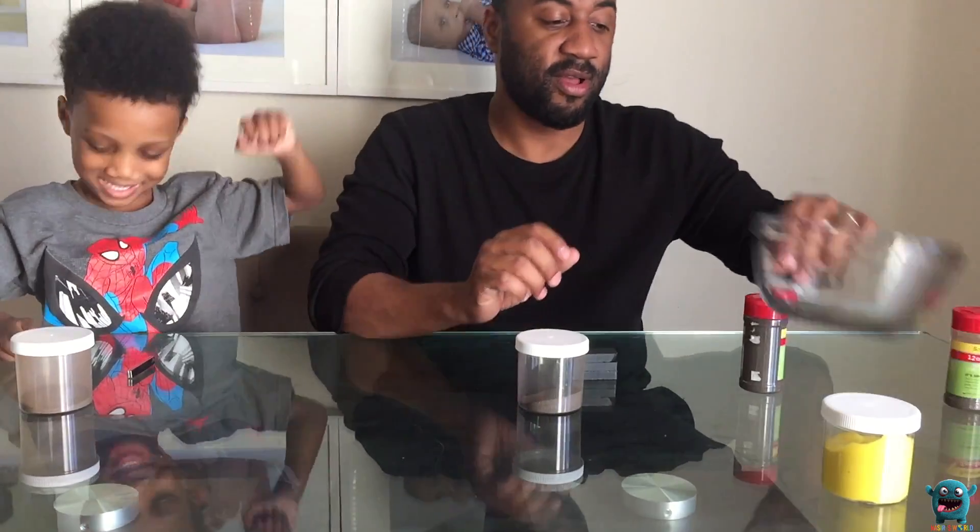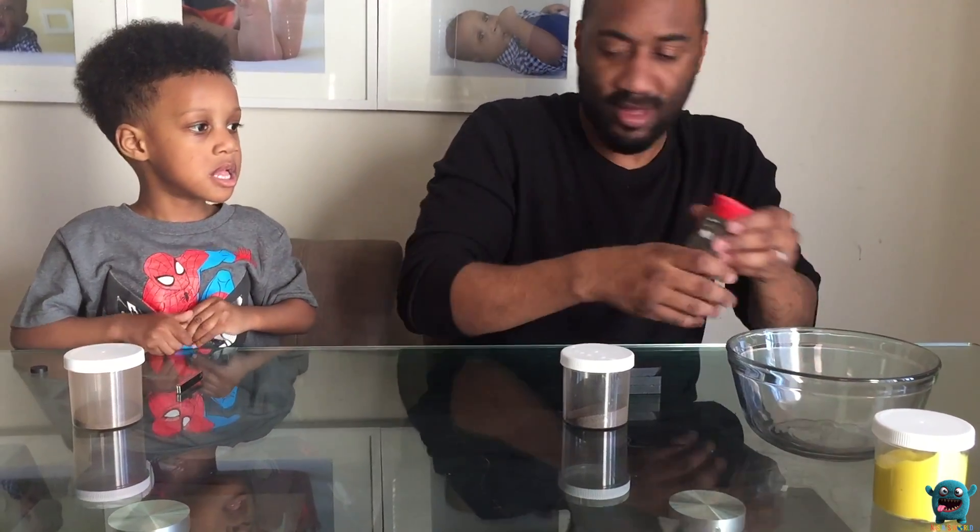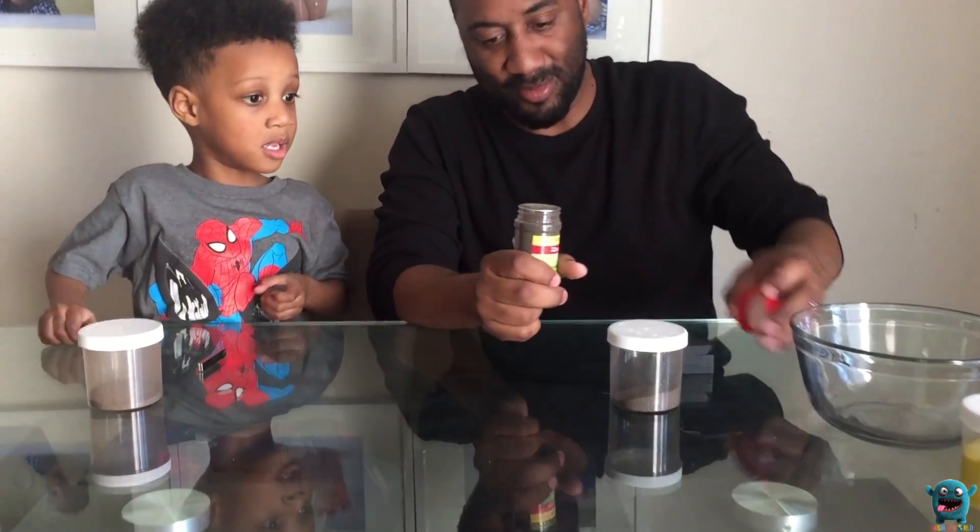All right, so now we are going to do a big one. Yeah, we're gonna do a big one.